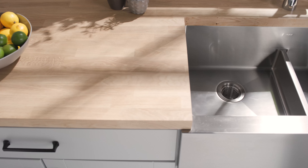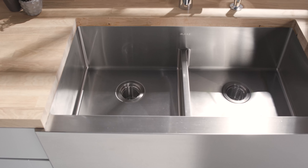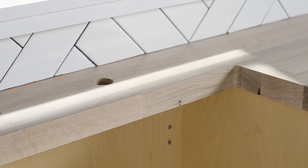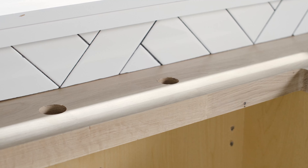Prior to installation, discuss the desired sink profile with your client. This video will demonstrate a 1/8-inch no-reveal installation. Undermount sinks should be fastened to a solid surface countertop, such as granite or wood butcher block, as seen here. We recommend that the sink cutout and mounting holes be cut by the countertop fabricator prior to installation.